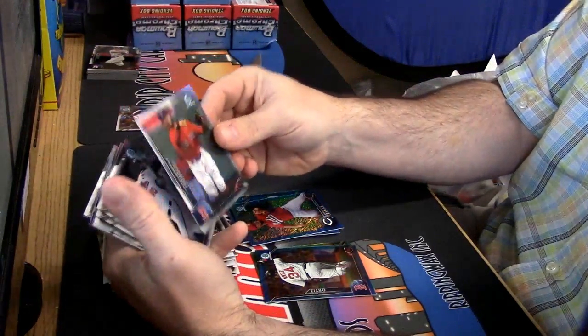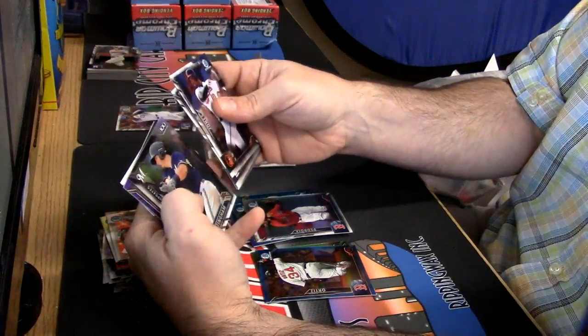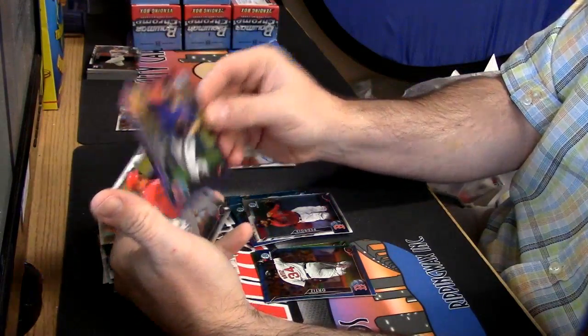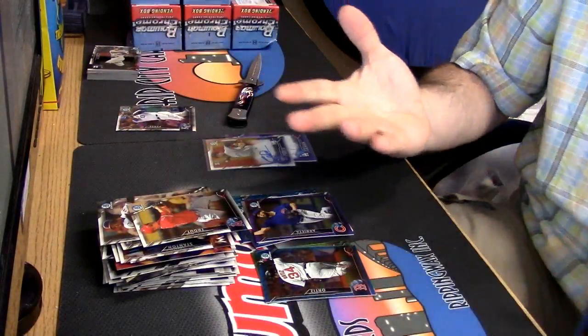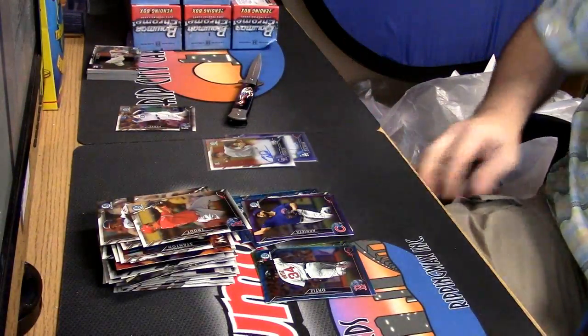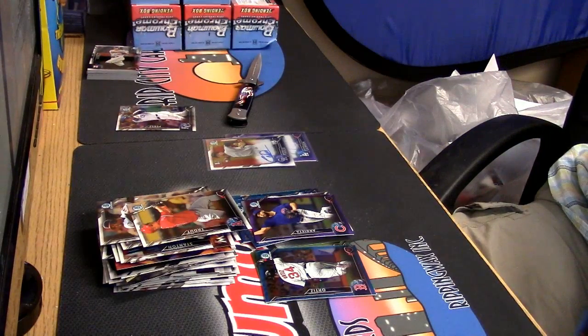Dustin Pedroia refractor and a Jake Arrieta purple. I mean, it's a little bit tough because it's a heavy prospecting product. $9.99 — it's the same piece of paper on that label.